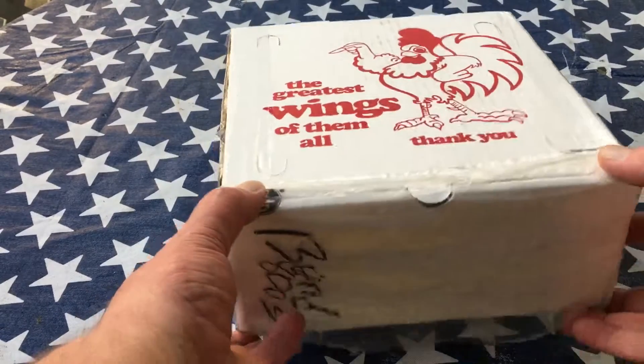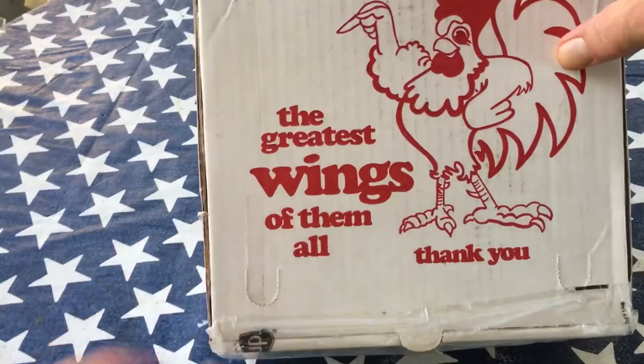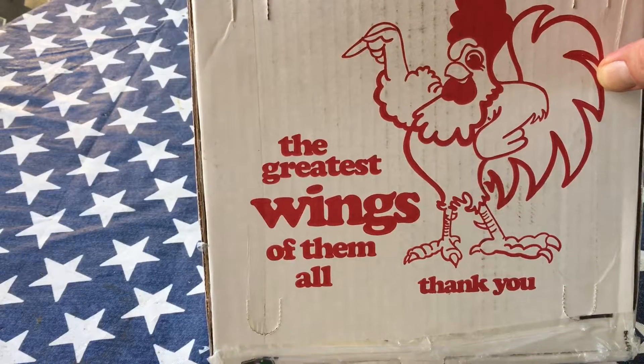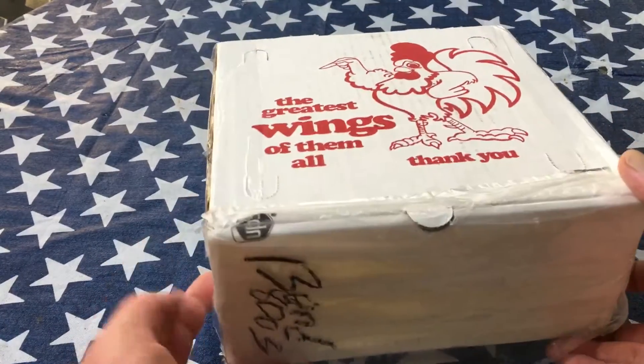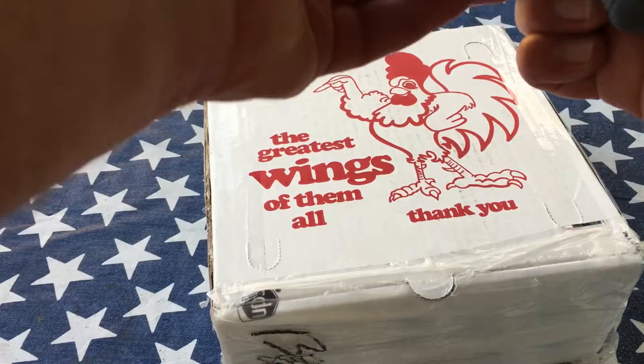Just trying out my little five below camera setup. My dad ordered me a Buffalo Wings t-shirt — it's the Buffalo Bisons, but they renamed themselves the Buffalo Wings for one day. Let's open this thing up.